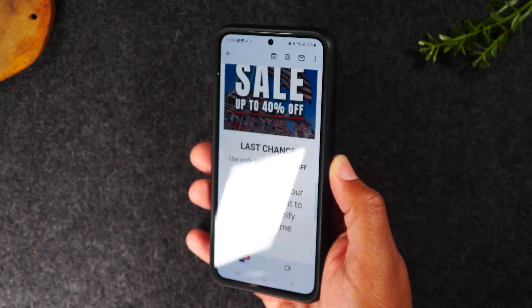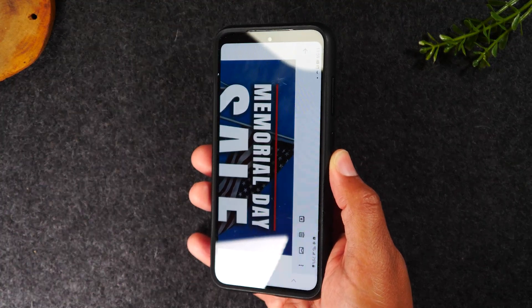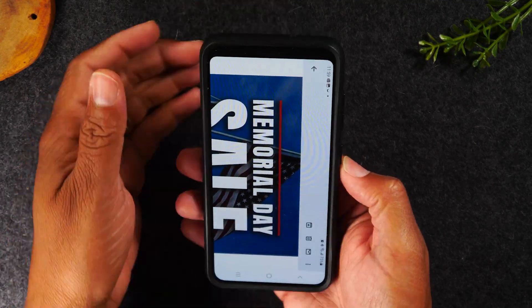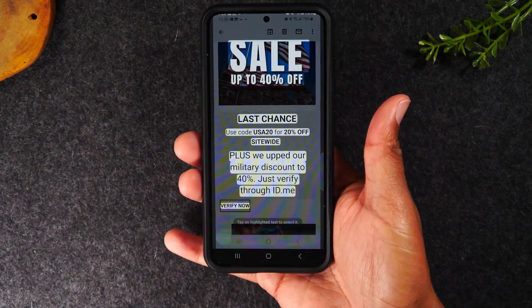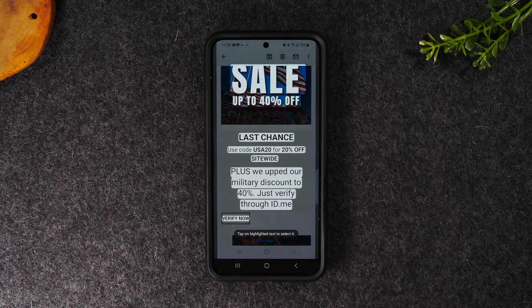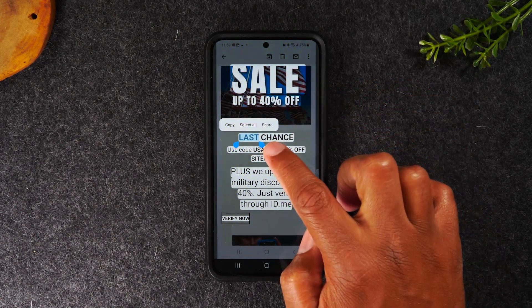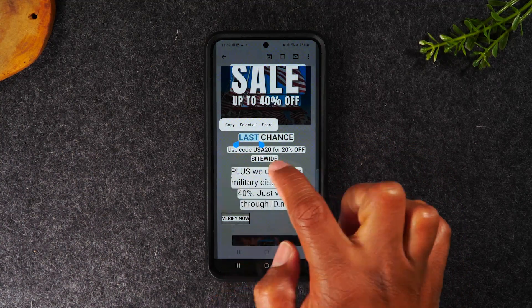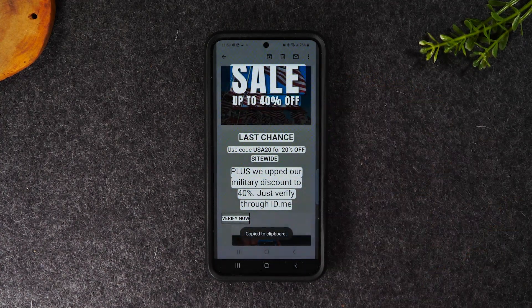Once you take a screenshot, if you tap on that T, it will actually allow you to highlight all the text on the screen, copy it, and paste it somewhere else. So let's try it — hold, let it go. Screenshot. You see the T is here — tap on the T. Now I can copy only the text off of the screenshot. I'm simply going to hold down and drag these little blue bubbles to select the text, then hit copy. Now I can copy all the text from this picture and text it to myself, email it to myself, or put it in a Google doc.